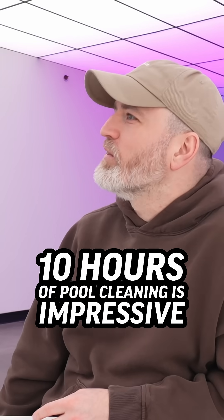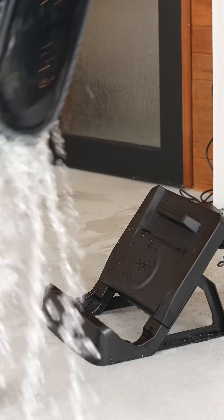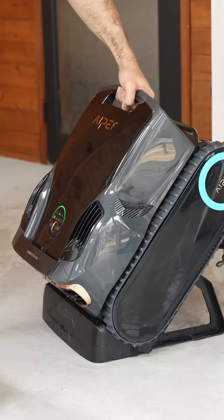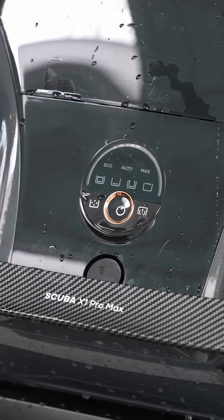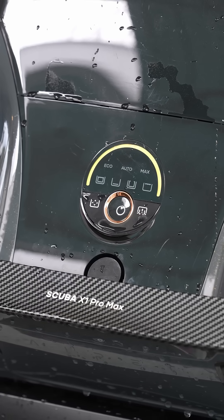Ten hours of pool cleaning is pretty impressive. This has got to be my favorite feature — it's got wireless charging with a little docking station, and it can jump on that docking station even when it's wet, right after coming out of the pool, and immediately start recharging.